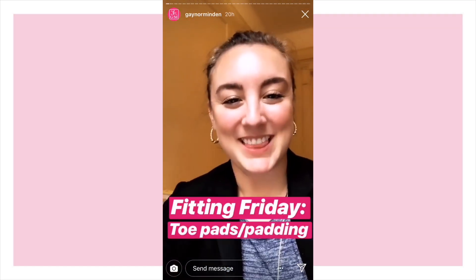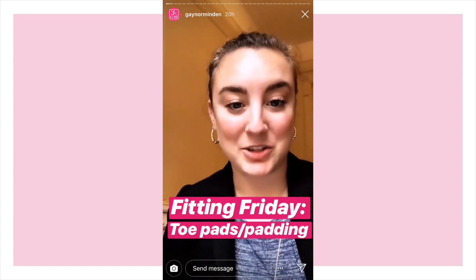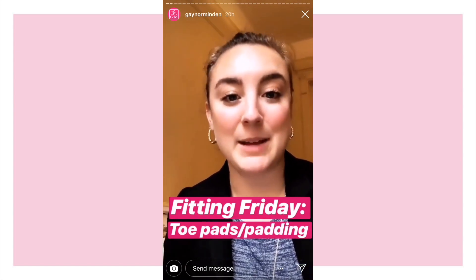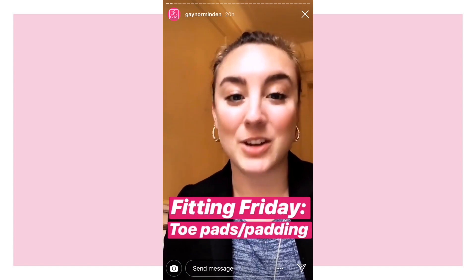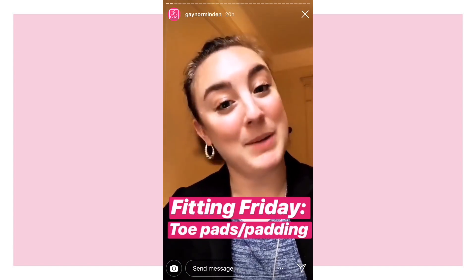Happy Fitting Friday! This week we're going to do something a little bit different and focus all of our fitting questions on toe pads and padding, because today is also the launch of our brand new fabulous toe pad called the Point Pocket.